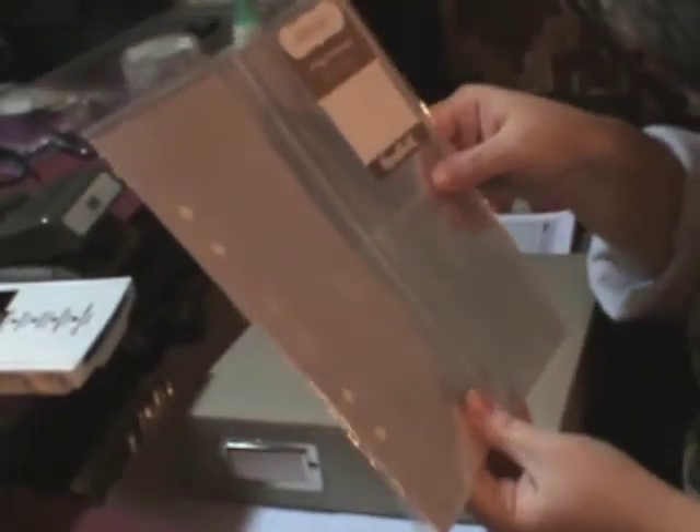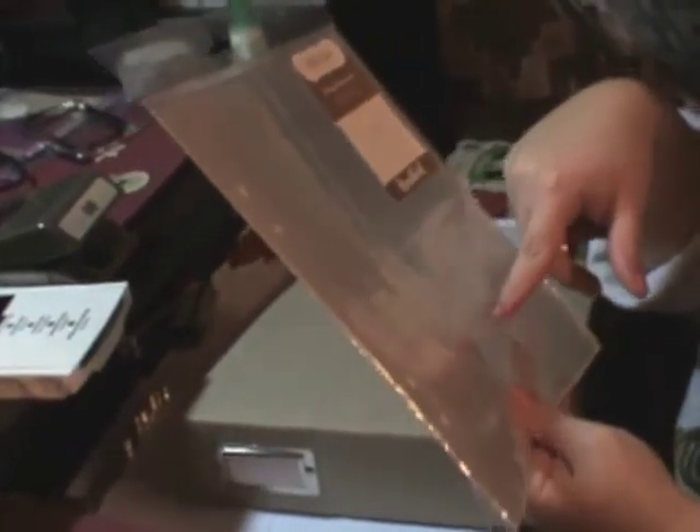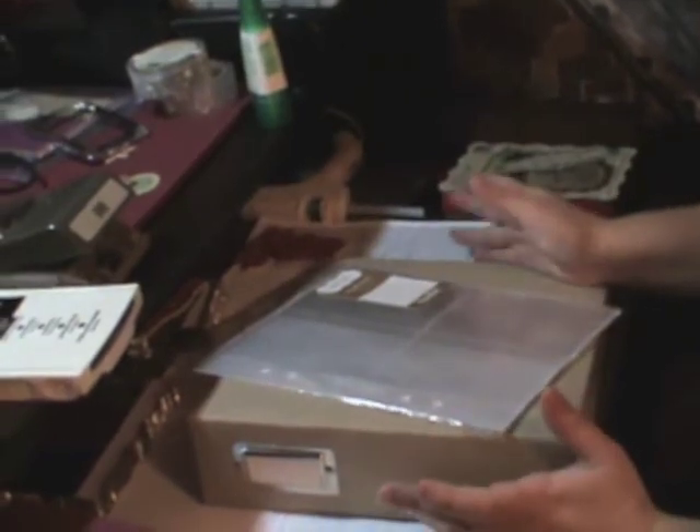The other thing was that I got these Studio Calico little inserts, because I do a lot of 3x4 pictures — you know, the smaller ones. So I wanted something where I can just stick it in too, because there are times — there are days where I take lots of pictures, and there are days where I only take one picture. So that's my December Daily. That's pretty much it with that.